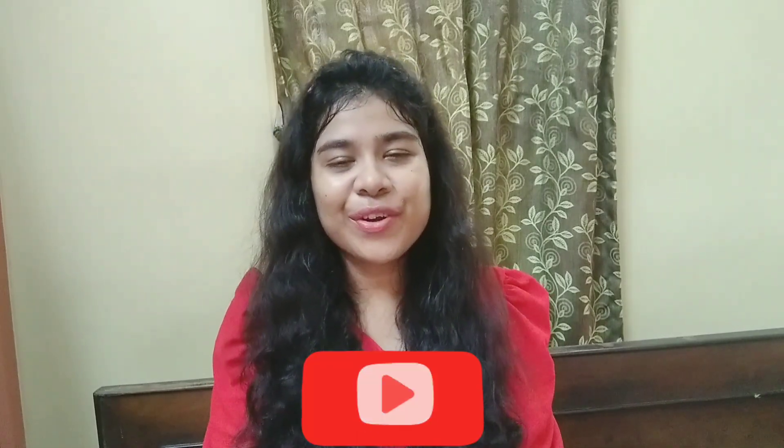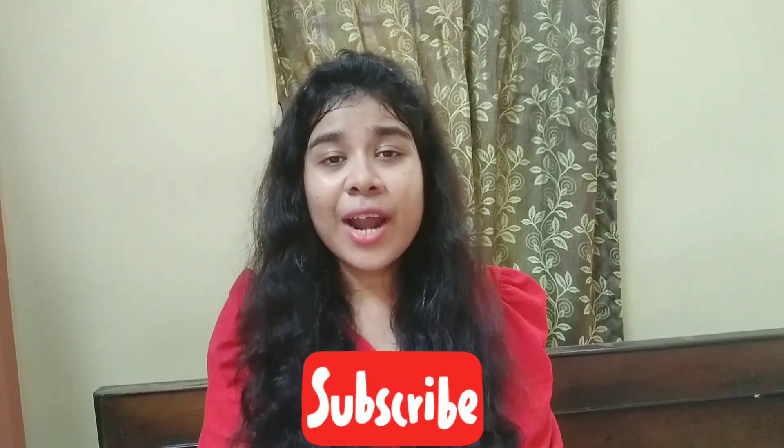Today I am going to share my honest skincare routine. I am Donastri. I am doing beauty shopping and lifestyle-related content. If you like the video, please subscribe, like, and share. Please don't skip the video. I hope you will enjoy today's video and find it helpful. Let's start the video!